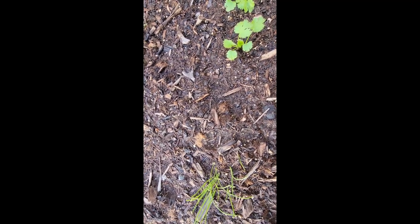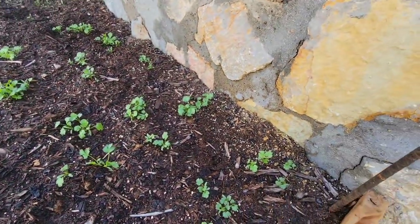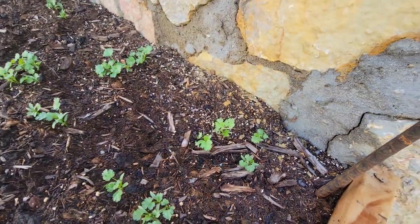Oh no, he did not eat my cilantro. Hold up — he ate my cilantro, y'all! Y'all see right there? I'm back inside now, it's kind of cold outside, but I am almost done with what I had to do out there.